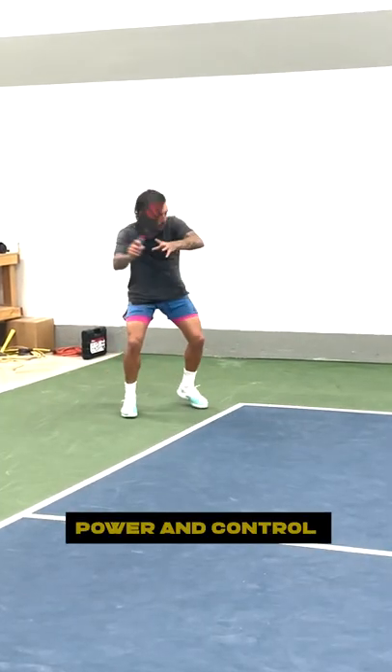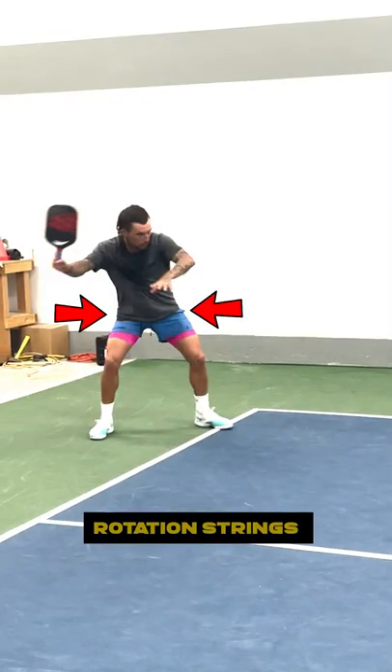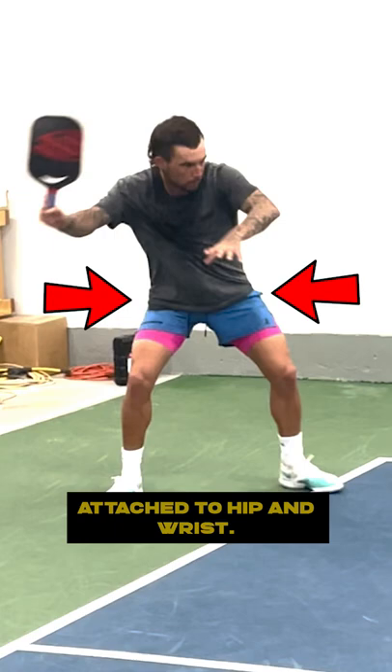Step 5: Power and control comes from the ground up. Step 6: Stance open to use hip rotation — strings attached to hip and wrist. Keep the kinetic chain.